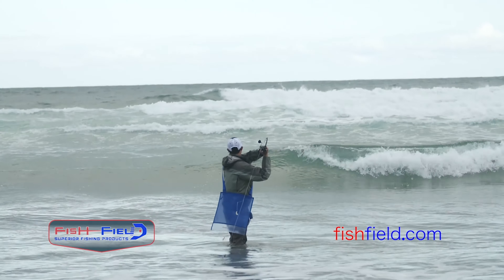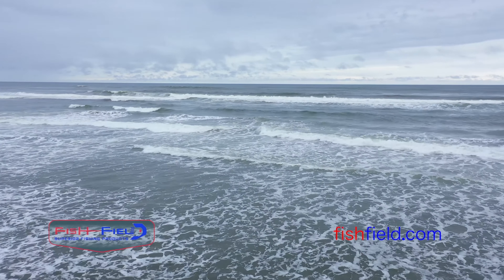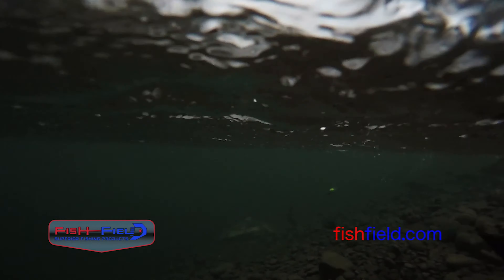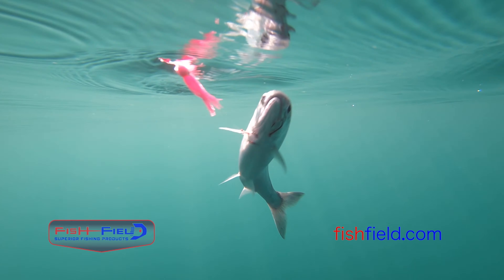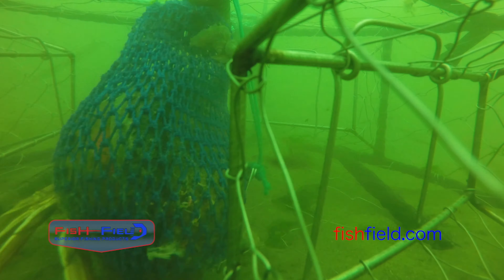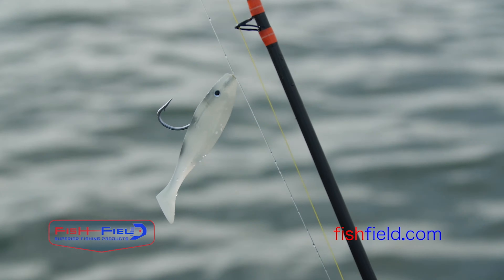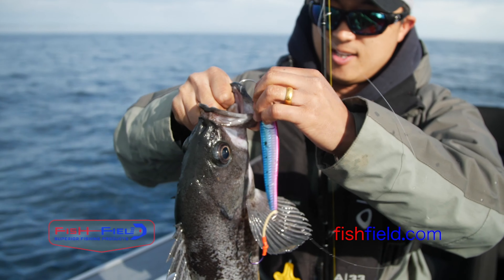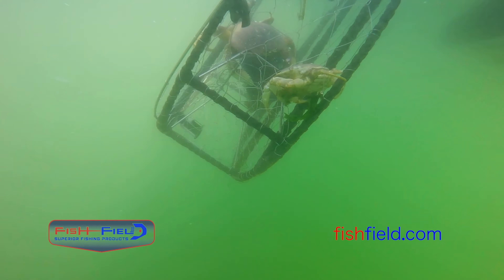Fishfield is your one-stop shop online for the gear you need here in the Pacific Northwest and beyond. From salmon and steelhead, saltwater, trout and kokanee, even crabbing — visit fishfield.com today to place an order with no sales tax and have the gear you need shipped fast. Fishfield.com — we have what the Northwest Outdoorsman needs.